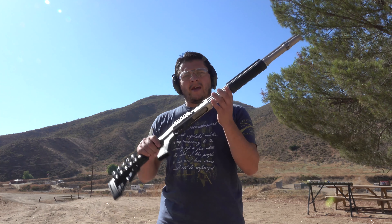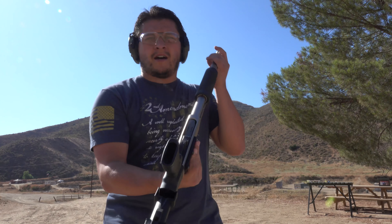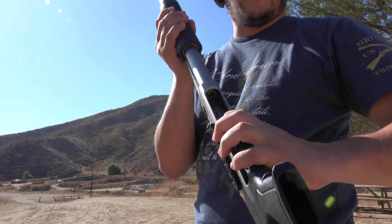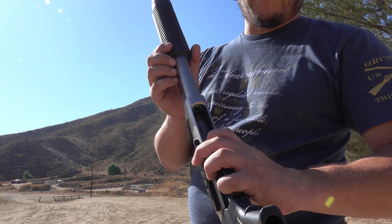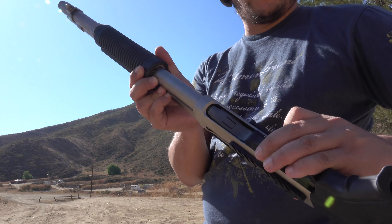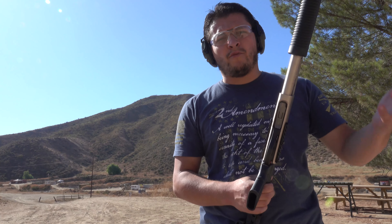Welcome back to the Tactical Family channel. We're back out on the range today with our Remington 870 Marine 12 gauge. We recently did a little change to it — we swapped out the follower. We always had the original one that came with it, but we went ahead and swapped it out with a Phase 5 Weapon Systems follower. It's green — not sure if you guys can see it — but we're going to run some shells through it and see how it performs. We'll start off with some birdshot and then work our way up from there.